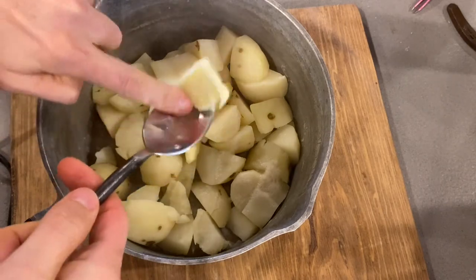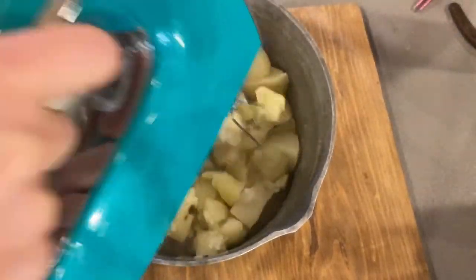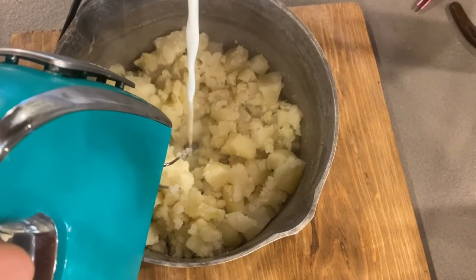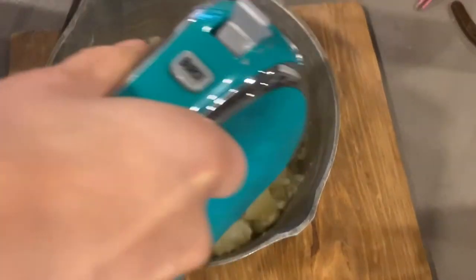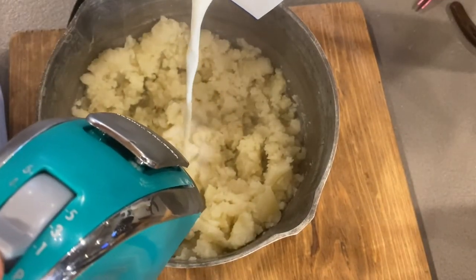Add about a tablespoon of butter and just kind of push them around first with your beaters to get them mushed. I don't measure my milk, so I just start with a little bit, then turn your beaters on. You can tell if it's gonna need more milk — just add a little bit more.